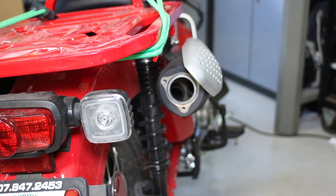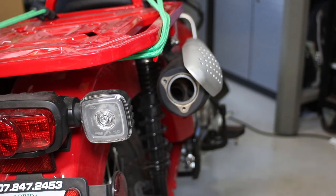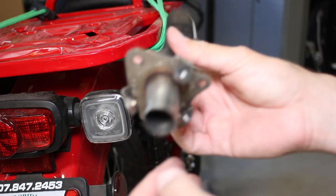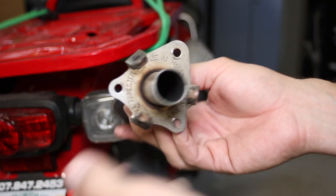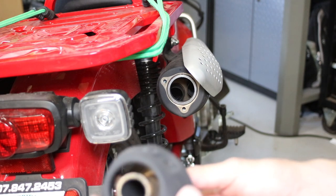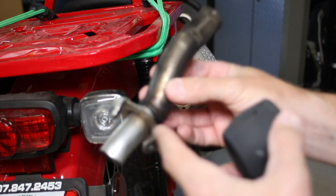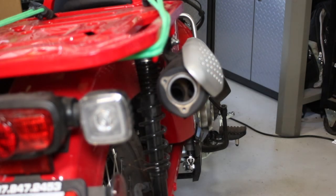The only problem I see is that this spark arrester is the mount for the end cap, so we're clearly not going to be able to use the end cap without the spark arrester — unless you were to cut the pipe off and then you'd have your mount for the end cap. It's probably not going to stay this way on my bike, but if it does increase speed and I like the sound, maybe I can buy this piece separately from OEM Honda and cut the pipe off to make my own setup. But let's hear how it sounds — I'm curious.